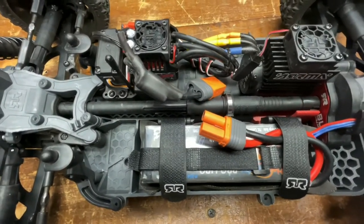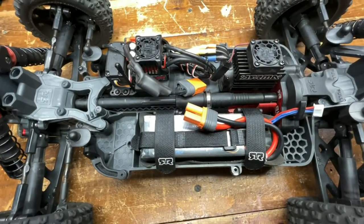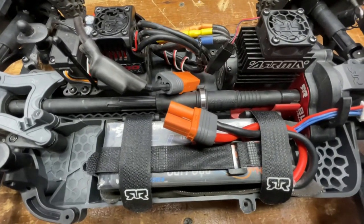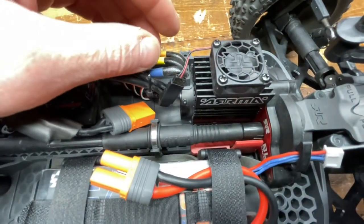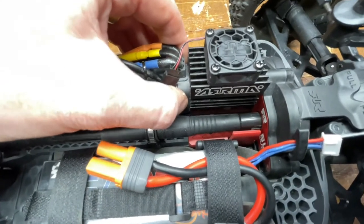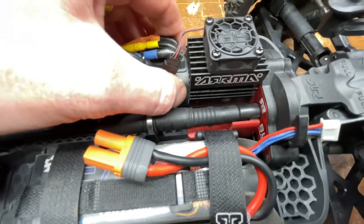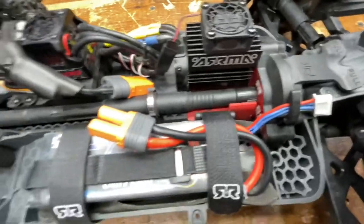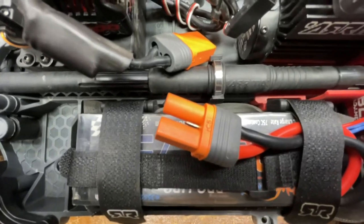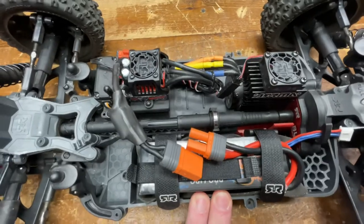What's up guys, I got a message from MeHim RC — he wanted to know if a Stock Typhon could do a backflip. Honestly I didn't know, so I went out there and shot a video to see if it could or could not. In the middle of the video you'll hear a grinding noise — I found out the motor was coming loose, so I tightened it up and finished the video. After the video it was loose again, so I'll loctite that. I'm using a Power Hobby 5200 75C battery. I'll leave a description and link for MeHim RC — he does great content, subscribe to him and give him some love.